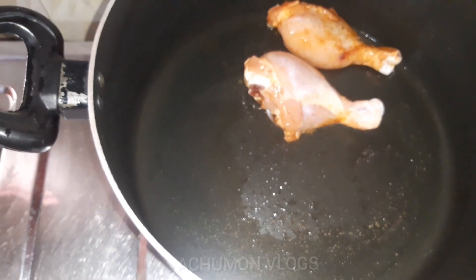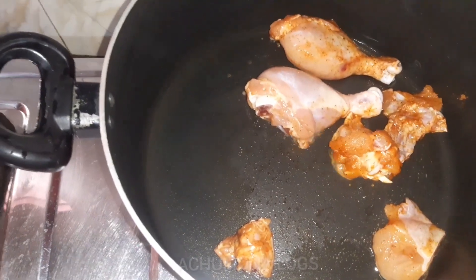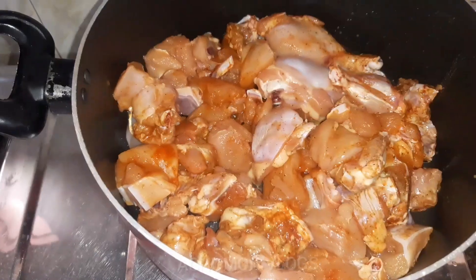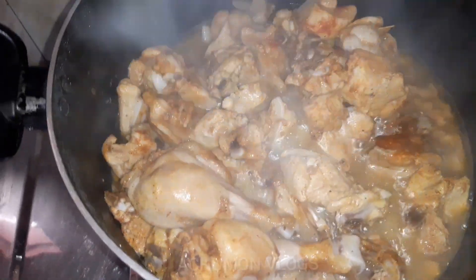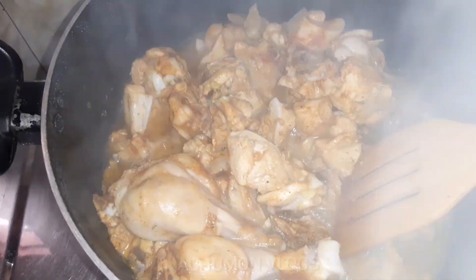Add the chicken for the pot dish. You can add some sweet sauce and add the chicken.